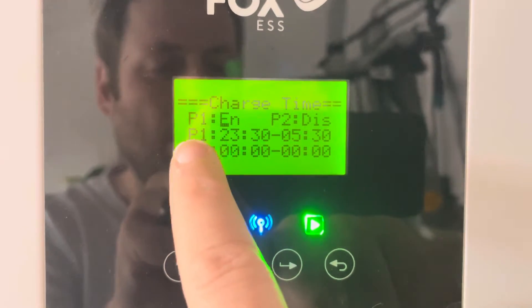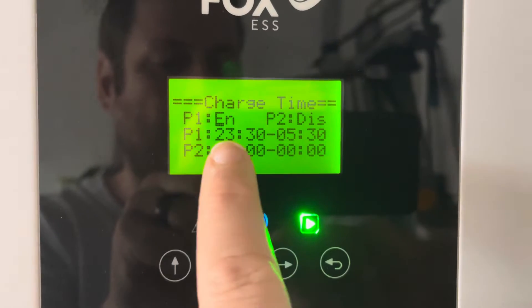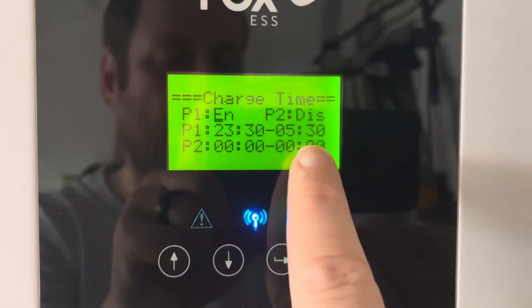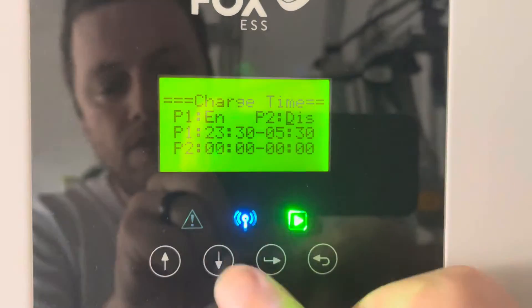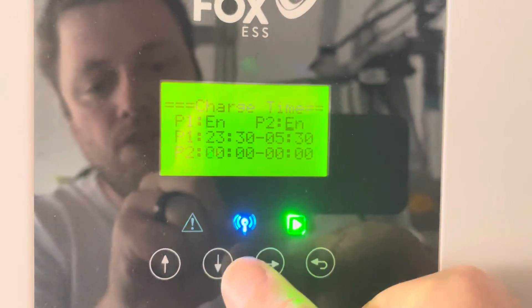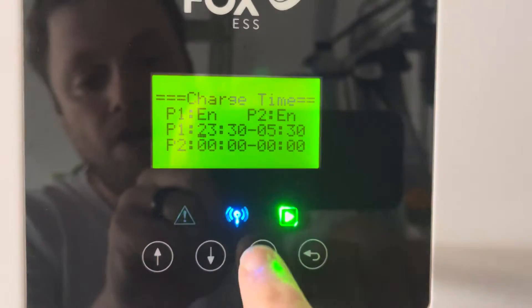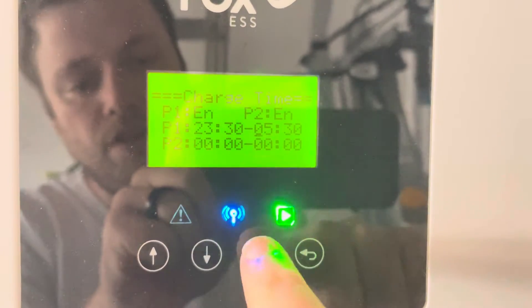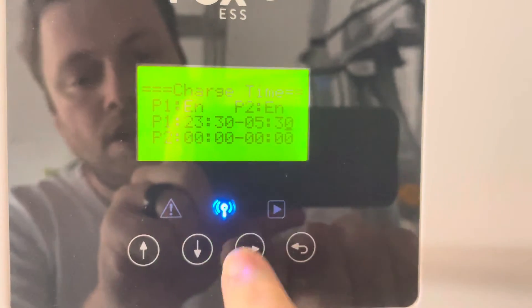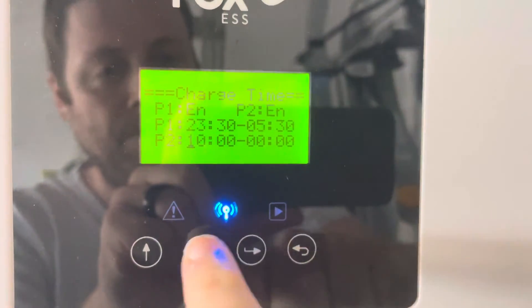You can see here period one is enabled and period two is disabled. My period one is from 11:30 at night till 5:30 in the morning because I'm using Intelligent Octopus to manage it. I could set P2 now to enabled — use the arrow keys to change it from disabled to enabled. The cursor is here and I'll follow it all the way through, because this is period one.